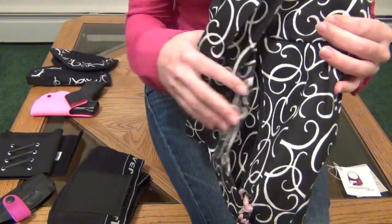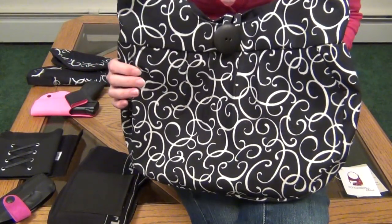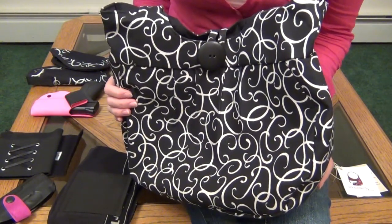Obviously a purse can be set down or stolen, which is one of the main reasons why I promote on-body carry and I don't carry my gun in a purse too often. But sometimes it is super convenient, especially if you're wearing a dress or a skirt.